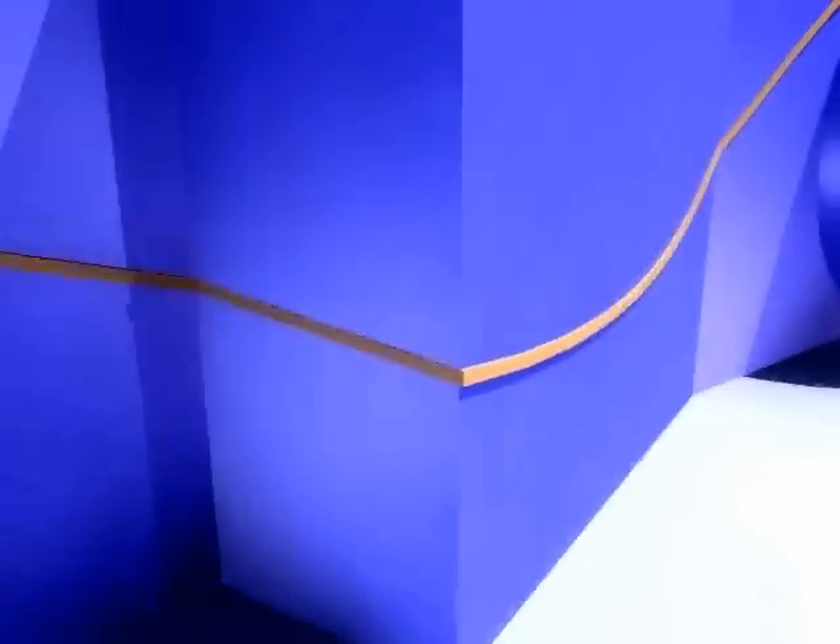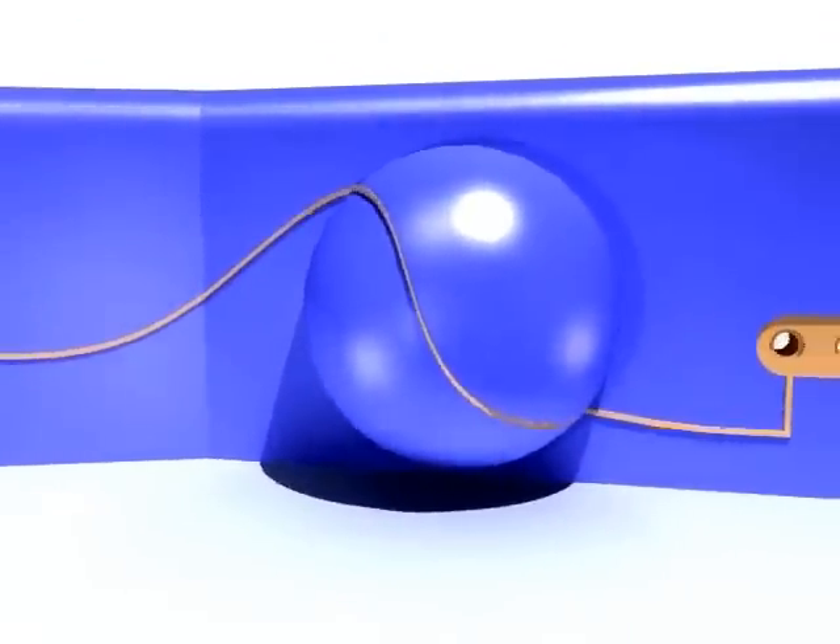It's no problem to create tracks around sharp edges or over double-curved surfaces, but the laser processing takes more time then.